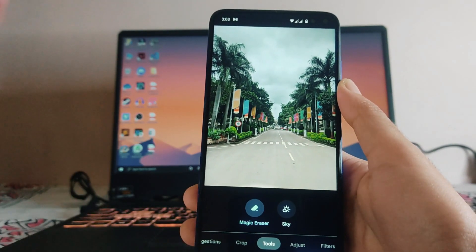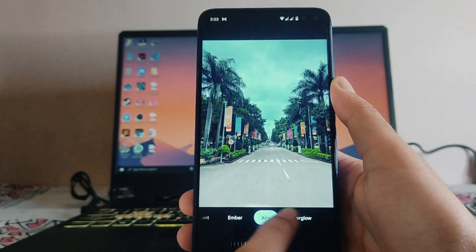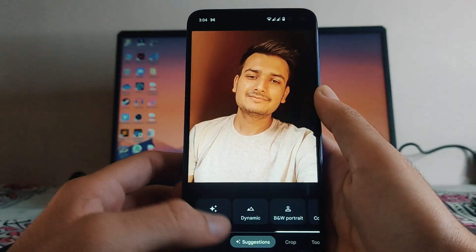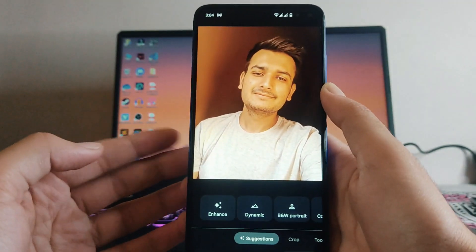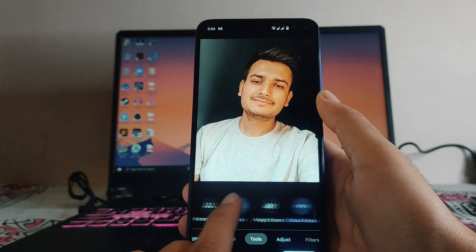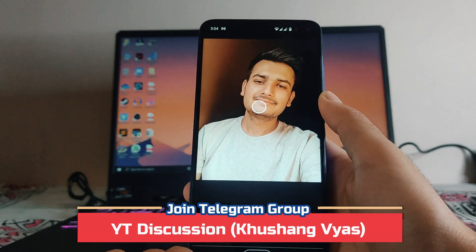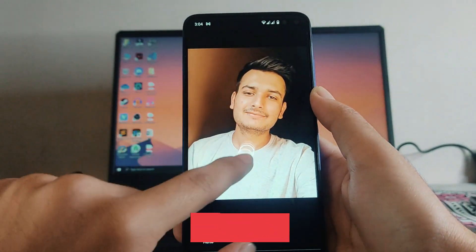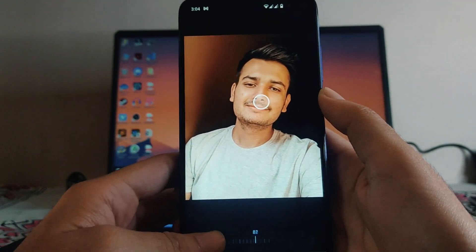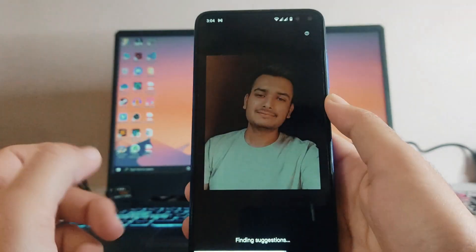Other than Magic Eraser, there are also sky effects available in this update — Haze, Afterglow, Stormy, and more. If there is a portrait with a person's face in the photo, you can edit it with options like Black and White, Portrait Color Pop, and others. In the Tools section there is also Color Focus you can adjust, and Portrait Light, where you can choose and adjust the lighting style.